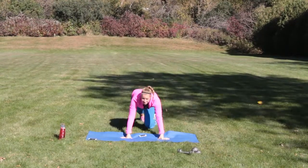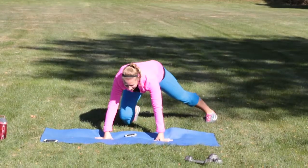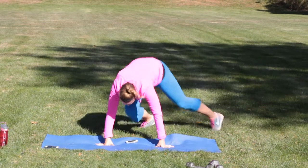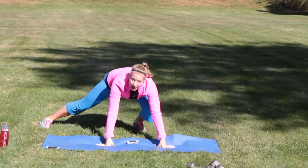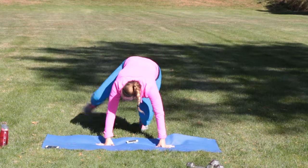Move number two: lateral mountain climbers. You're going to start with one leg out, then jump and switch side to side. A modification is you just walk it out.